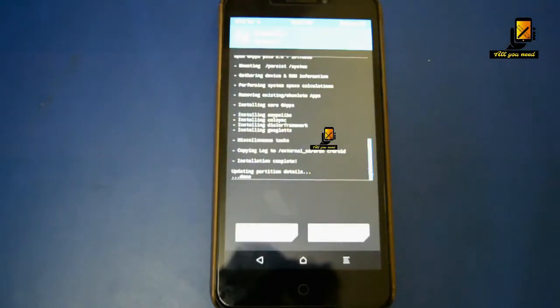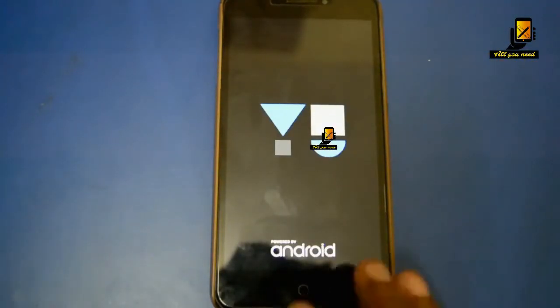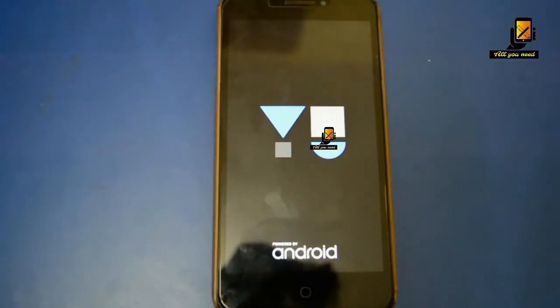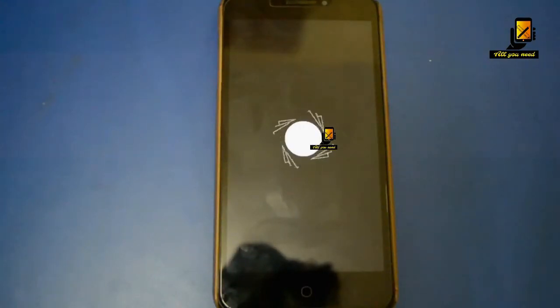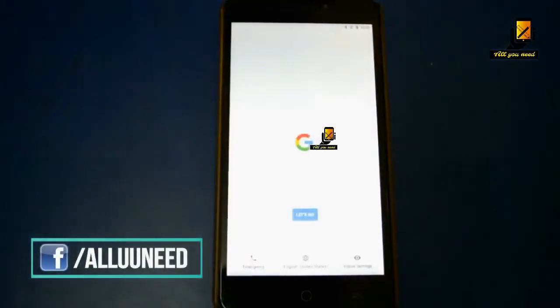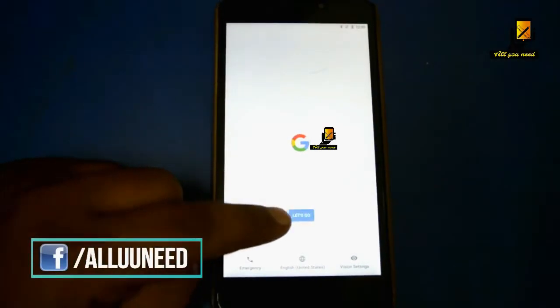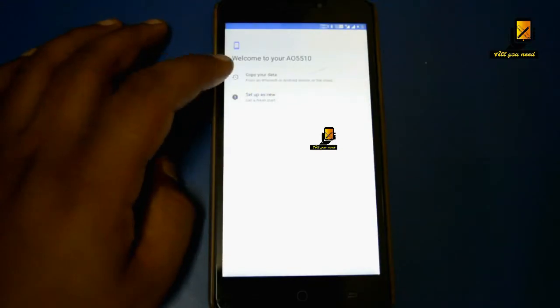The first boot may take anywhere up to five to eight minutes, so be patient. As you can see, the boot is finished — now we shall do the initial setup.